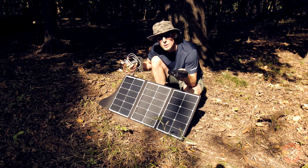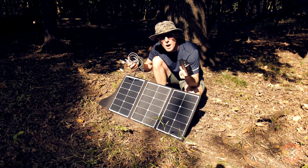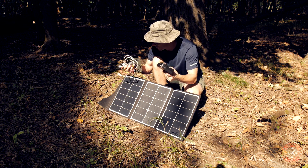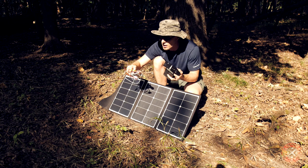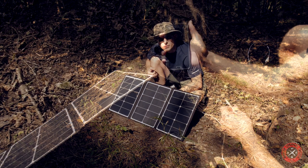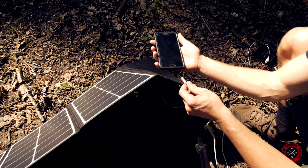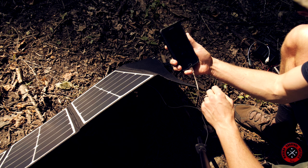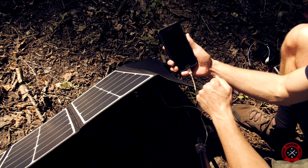I also brought some usual things you might have with you on a trail or a family trip: a battery charger, a cell phone, and a little fan. So let's see how the panel handles these. First, the regular cell phone with fast charge — and we have fast charge.